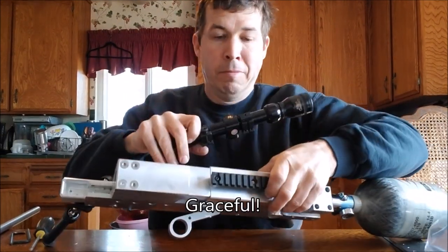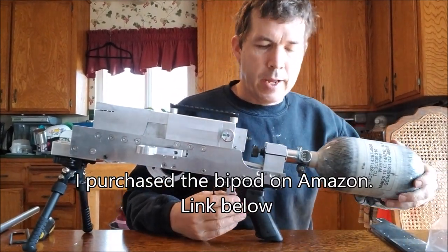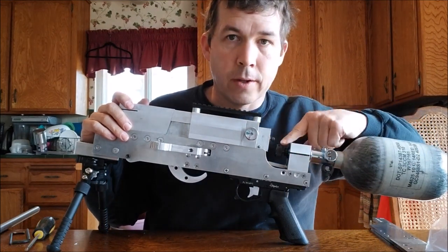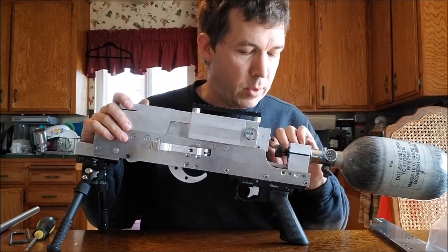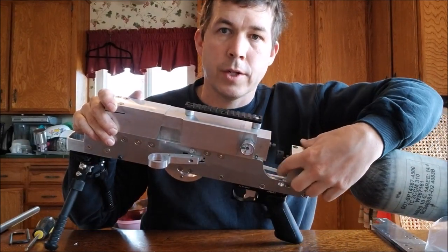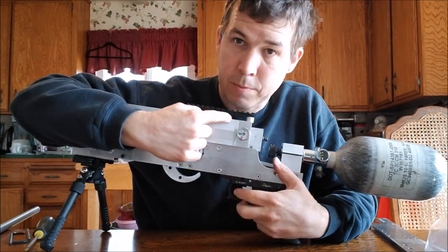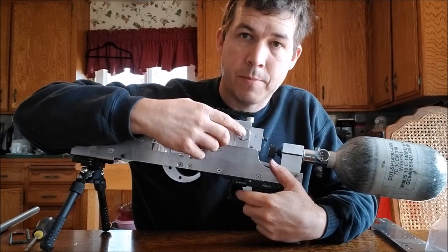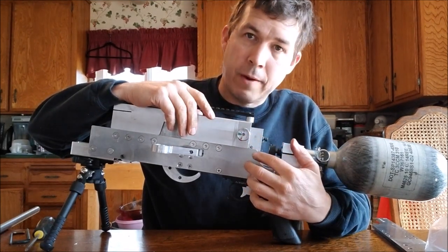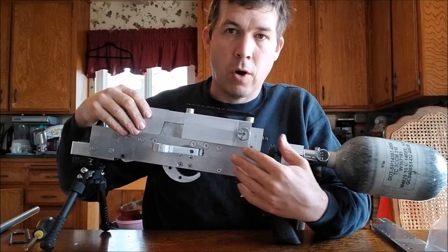I'm taking the scope off and the tank off to make this easier to work with. To fire this gun, the tank simply threads into a regular paintball-style connector — it's a thread valve, so threading it in opens the tank valve and adds air to the gun. This connector hose connects the tank to the pressure chamber, which is this portion of the gun. It charges up to whatever the tank pressure is — currently set at 800 PSI — and when I fire it, it drains all the air inside that chamber independently of the tank.